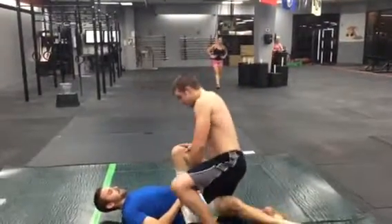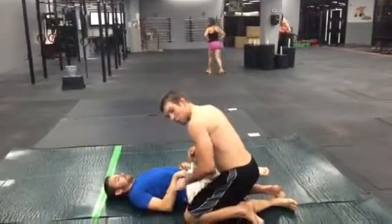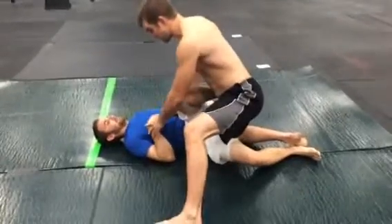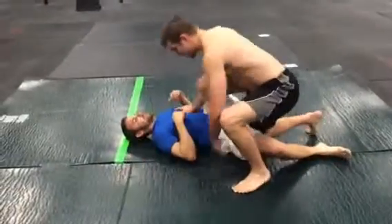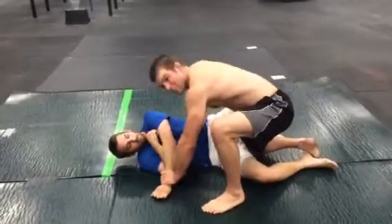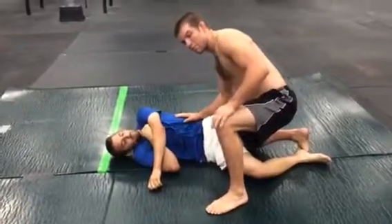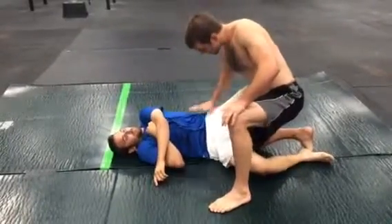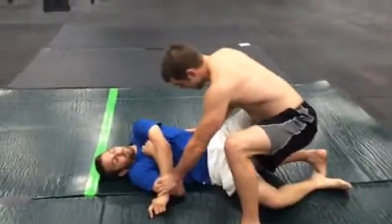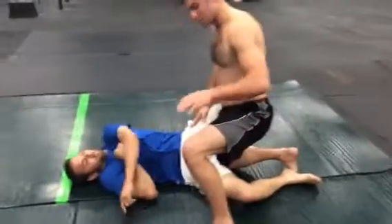I'm over top here in half guard. What I'm going to do is post up on this foot — maybe he thinks I'm going to be passing guard over here, thinks I'm going to come out this way. But what I'm going to do is force him down. He's thinking I'm coming this way while I'm attacking him up here. Then I'm going to take a back step with this foot and sit directly on this hip.